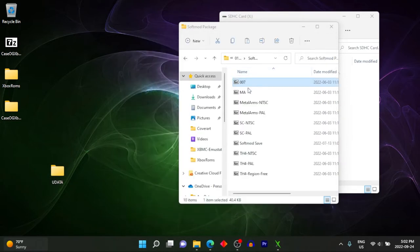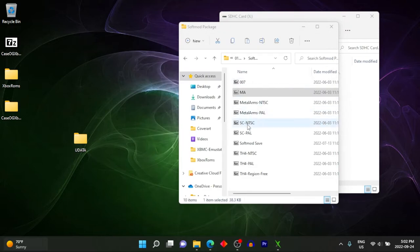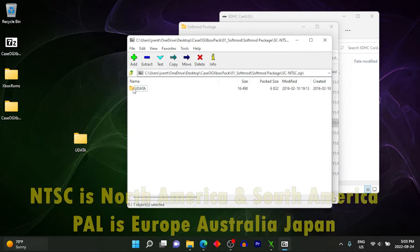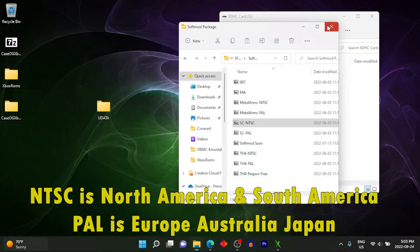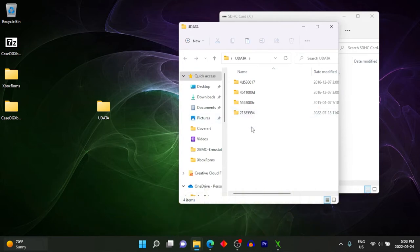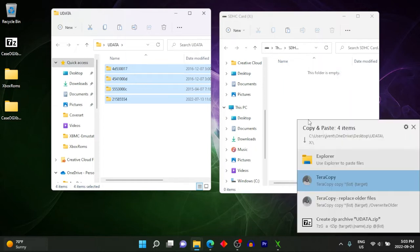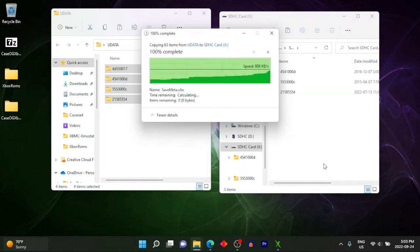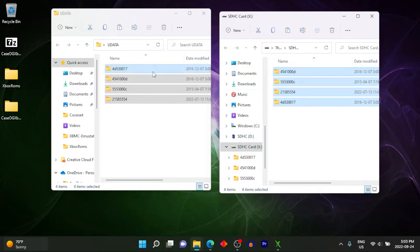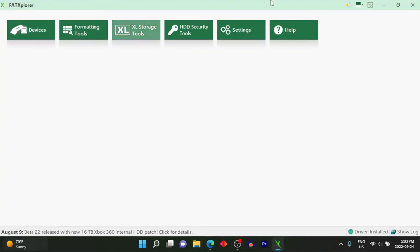You only need to copy over the save file of the game you're using. Some games have US and European versions, so pick the one relevant to you. Copy the relevant folders — the game save and the soft mod installer — over to the FAT-X file explorer for your SD card. Once all save files are on your memory card, close everything up, unmount the card by closing FAT Explorer and selecting unmount and exit.